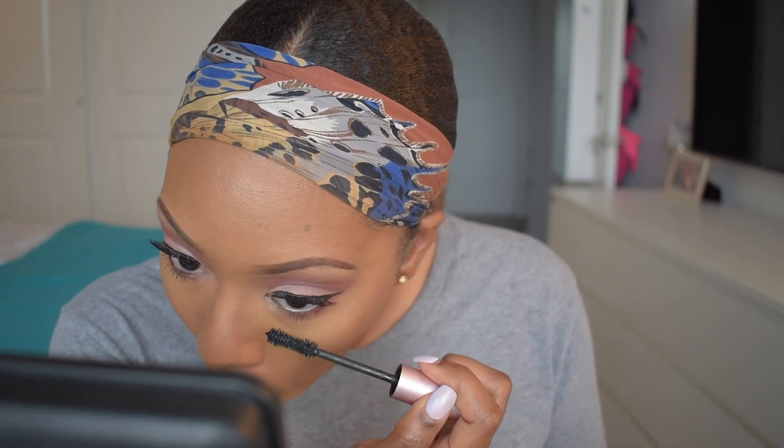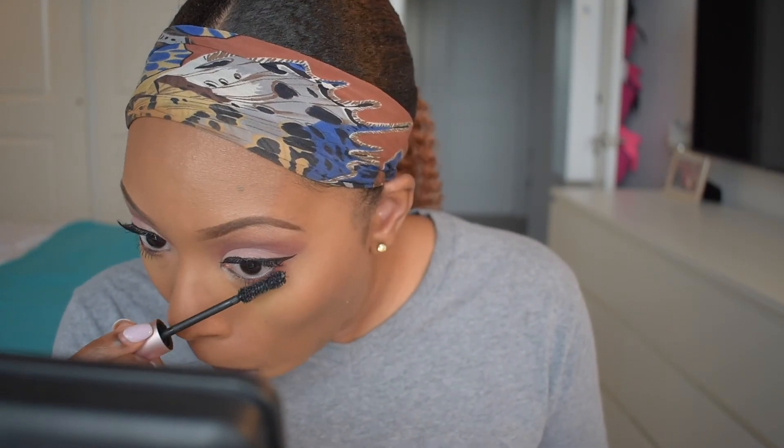For bottom liner I'm going in with my Urban Decay pencil in the color Black and putting that right in my waterline, making sure I'm putting a thin line and connecting it to my wing. When doing bottom liner, do it in small sections to make sure your eyes don't water up and mess up your makeup. To finish up the eyes, I'm going in with some mascara on the bottom lashes — make sure you're being careful not to touch your face, because you'll mess up your makeup and have to fix something that doesn't need to be fixed.